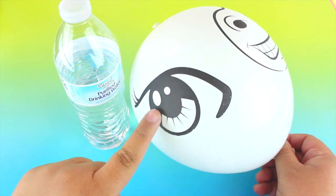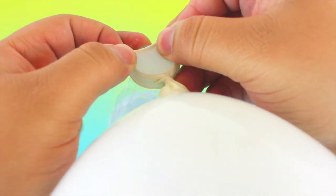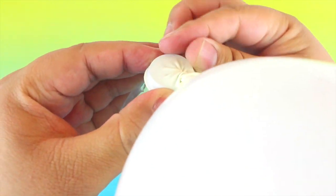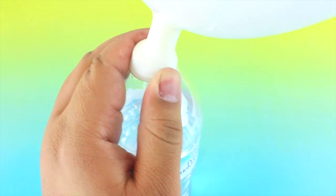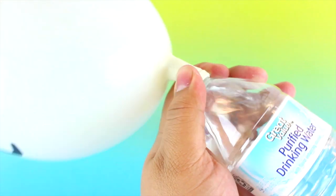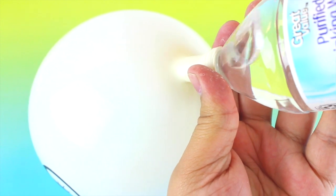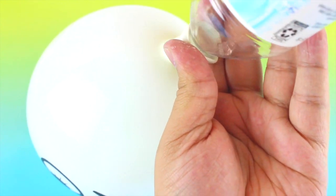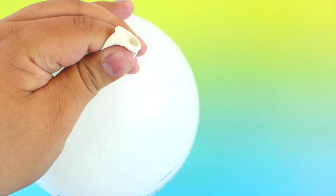Now it's time to put it all together. Blow up your balloon and then twist it at the bottom, then attach it onto your water bottle nozzle — the little top part where you drink from. Flip it over and empty out all the contents inside the balloon. I was thinking of adding glitter, but these balloons aren't very transparent — they're white — so you won't even be able to tell. Once you have your liquid inside, detach the water bottle.